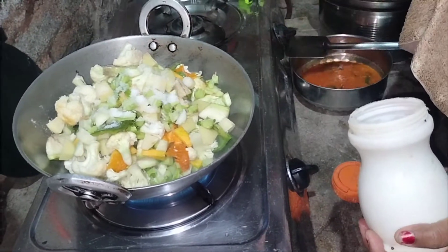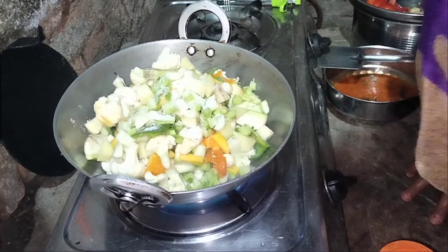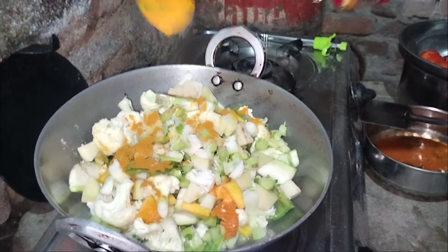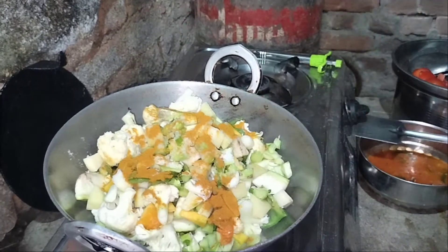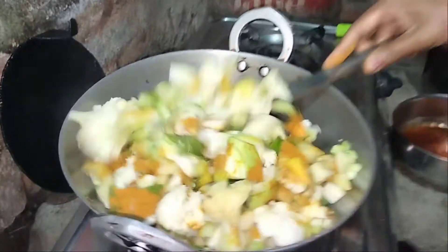We're going to make it very well. I'm going to add some water. I'm going to add a little oil. I'll add some water.